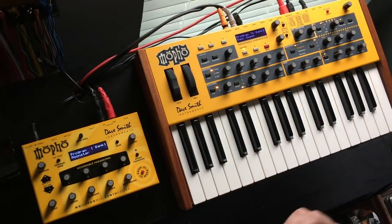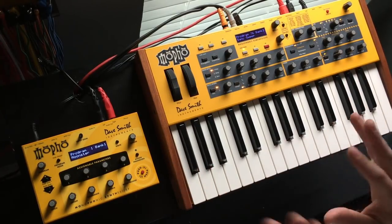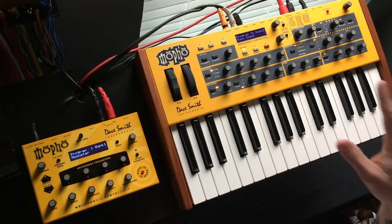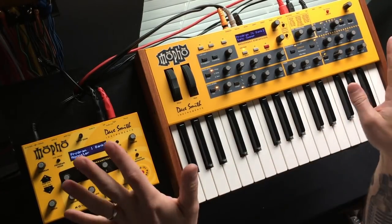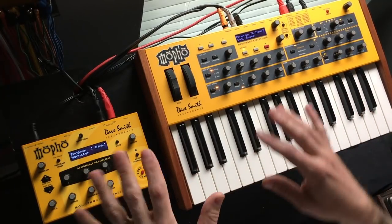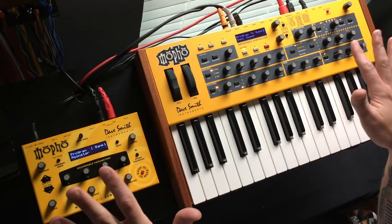I'm not complaining about Dave Smith Instruments — I actually love their products and their service. I recently had one of these repaired and they just blew me away with their service; they're a great outfit. So don't interpret any of that as negativity towards Dave Smith. Now let's talk about how we polychain these.